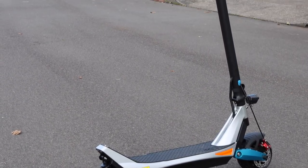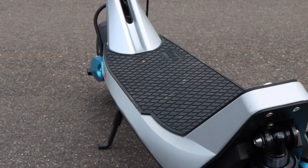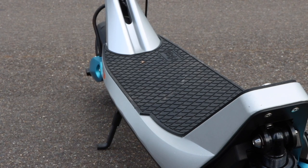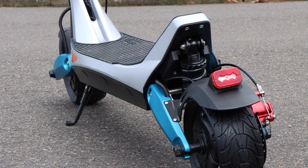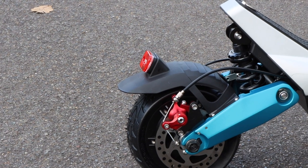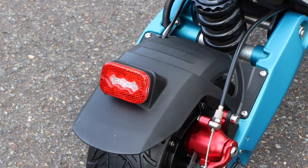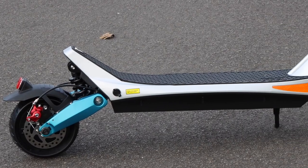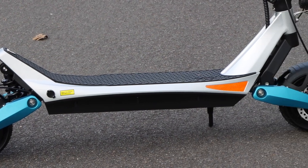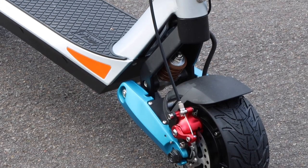Now we are quickly going to go over all of the physical specs of the Varla Pegasus. Starting with the geometry, the Varla Pegasus is 49.4 inches long, 49.6 inches tall, and has a handlebar length of 20.8 inches. The deck available for standing is 19.7 inches long and 6.7 inches wide. The frame of the Pegasus is made from an aluminum and magnesium alloy. The wheels also have independent suspension, meaning there's a shock absorber on both the front and back wheels for an ultimately comfortable ride. Each wheel also has its own disc brake for maximum control over the scooter at all times.